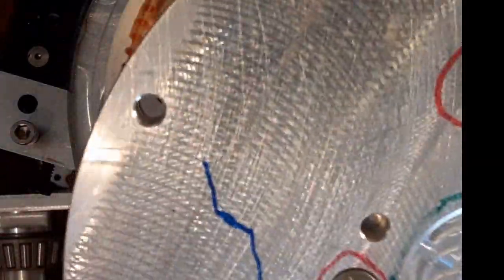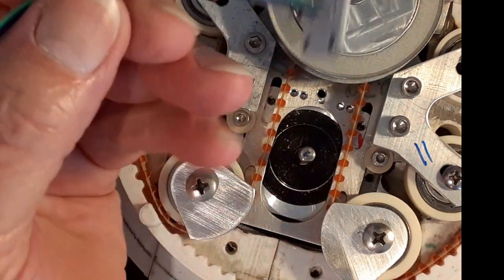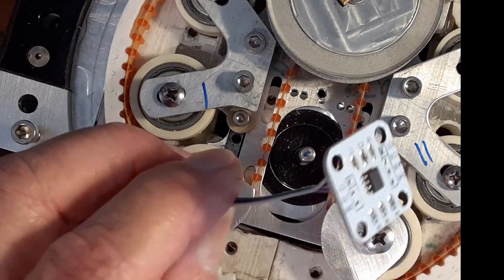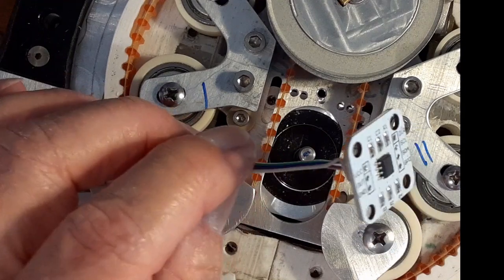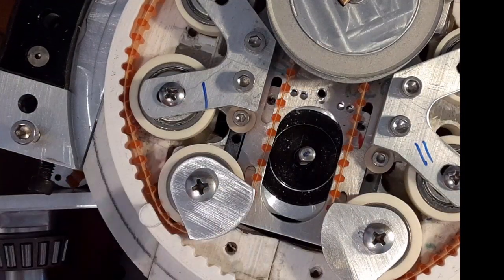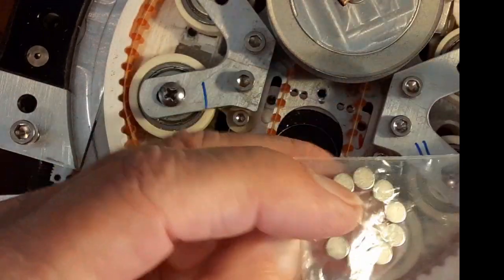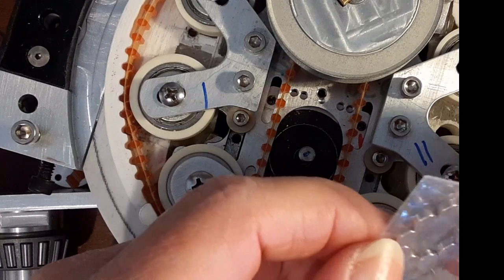I ordered some more of these parts. I was going to order two but they had a package of five so I just ordered the five — that way I have some extras because they always seem to take forever to get here. I had some of these magnets from before and I ordered more of those; not that I needed them, but they're fun to play with.